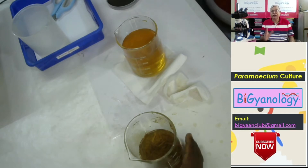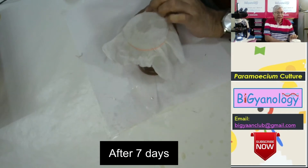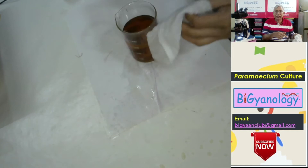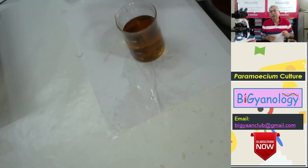So let's wait for a day. After 7 days we got this paramecium culture. Now I forgot to tell you: when you have this hay infusion, please keep it covered. If not, mosquitoes love this water and they will start laying eggs, and so your paramecium will be eaten by mosquito larvae.